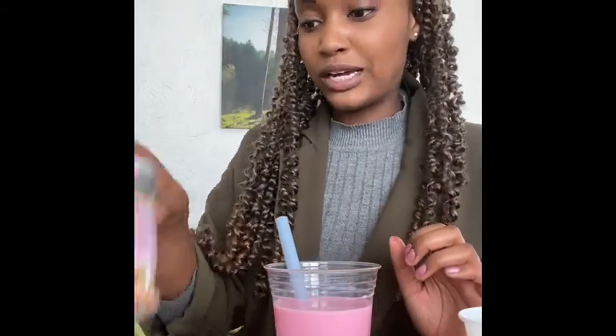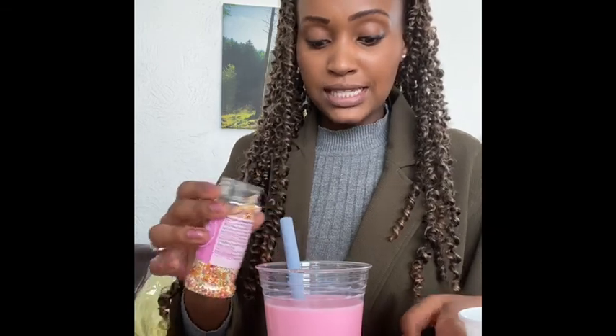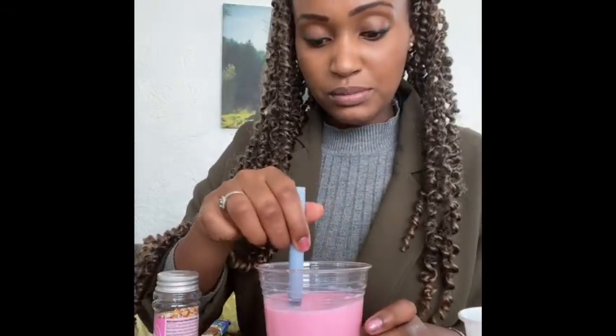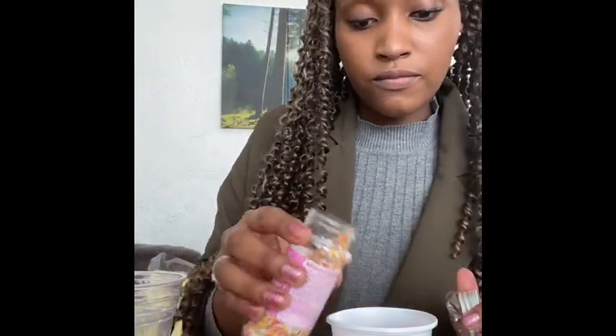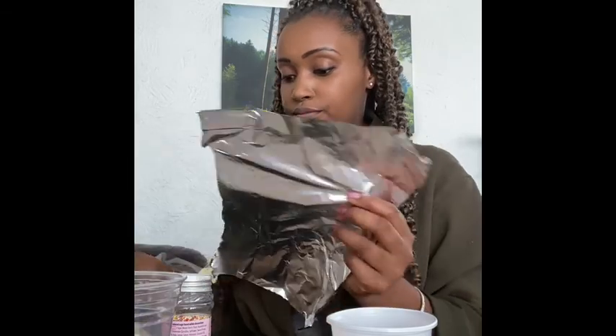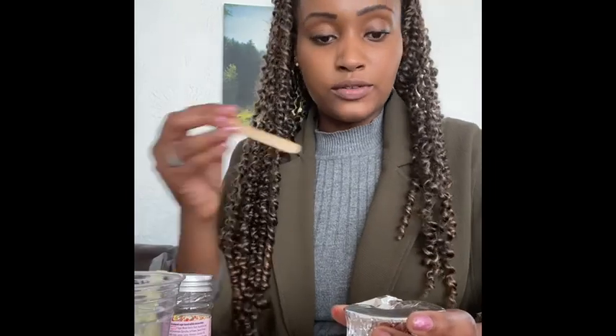Now we're going to make a strawberry milkshake lolly. I've added lots of strawberry powder, and I'm also adding some sprinkles so we'll be able to taste those when eating the lolly. If you put sprinkles in, make sure you stir it, then pour it into the ice lolly mould. Add a little more at the top, then take your foil, place it over the top, pierce the foil, and set it to one side.